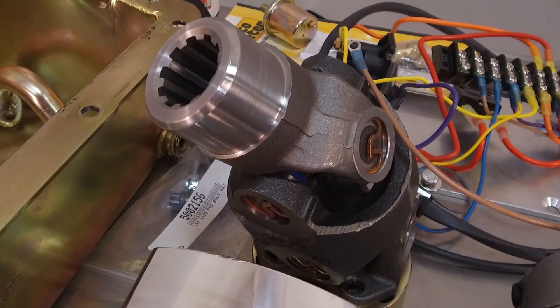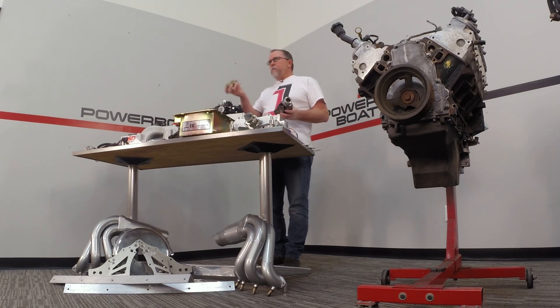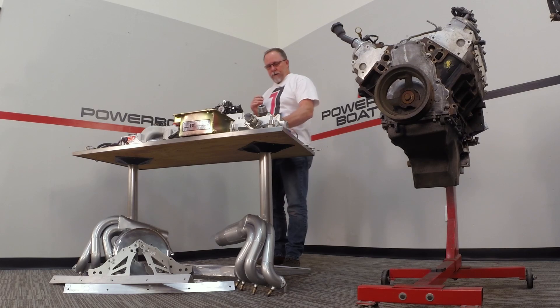Here's the dry shaft. We're going to be running a 1310 style dry shaft. We've also got a PTO pickup from Harden Marine that'll mount onto the back of the crankshaft for the LS.